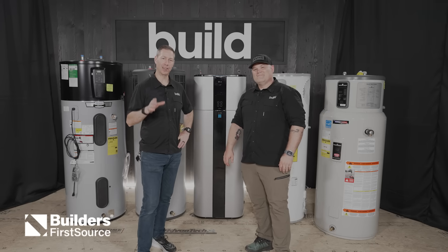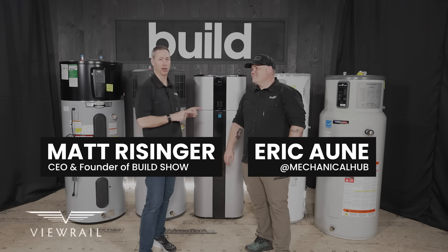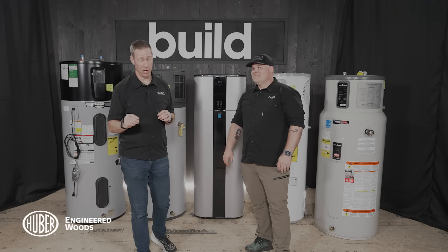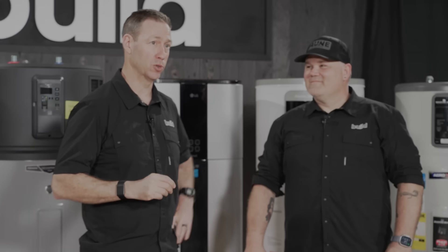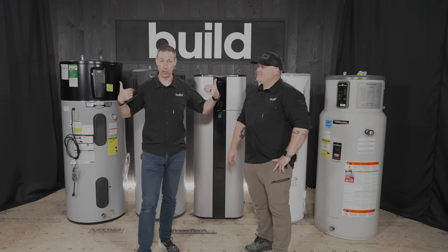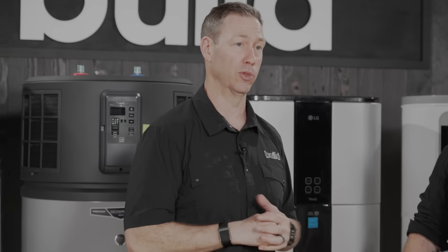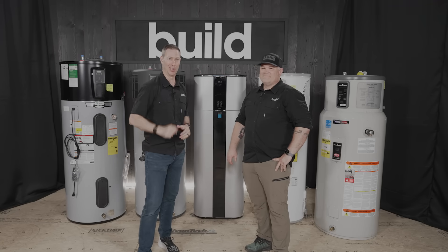On the Build Show today we are talking heat pump water heaters. I've got my master plumber buddy Eric. We're going to give you the 101 on how these work, how they've changed over the last 15 years, and from a plumbing perspective, what to look for in a good unit. With that, heat pump water heaters 101, let's get going.